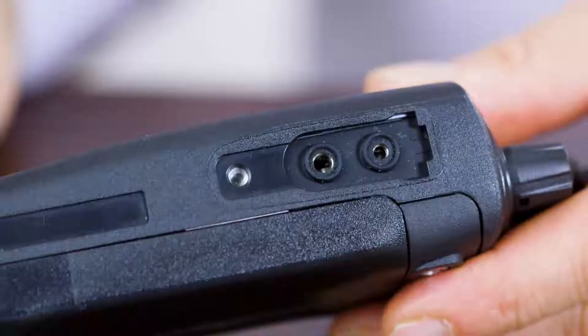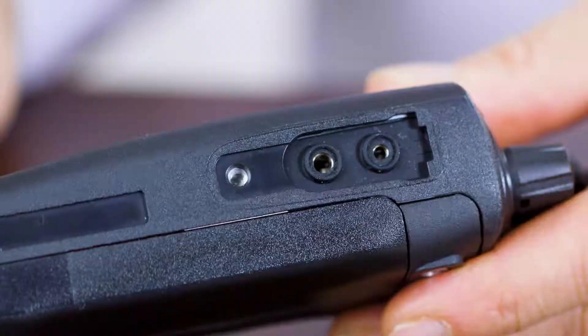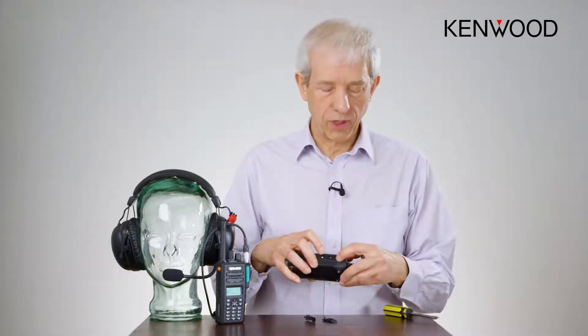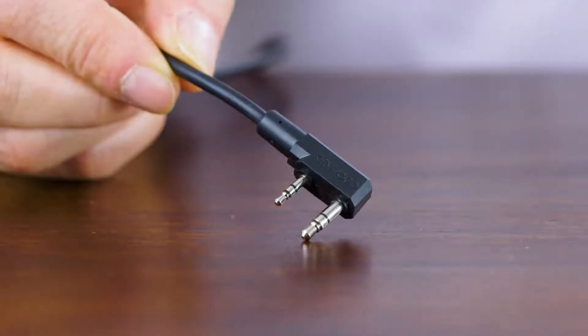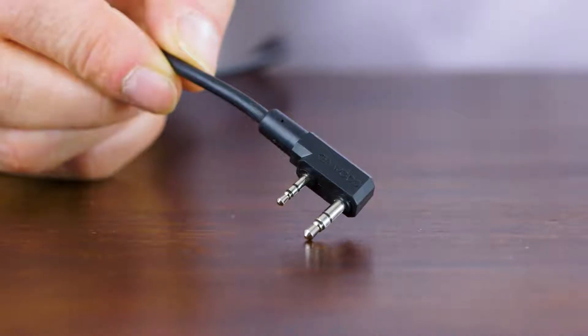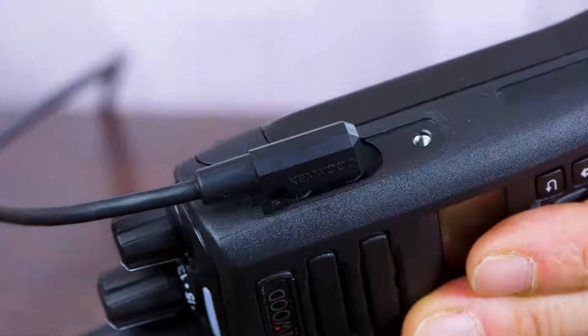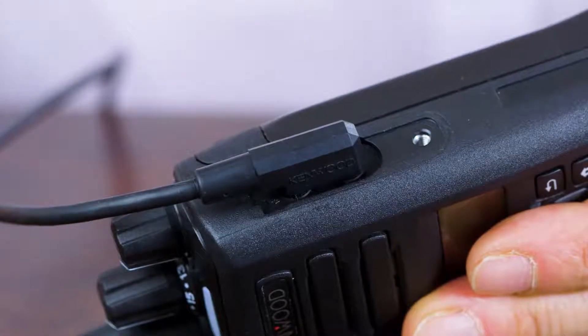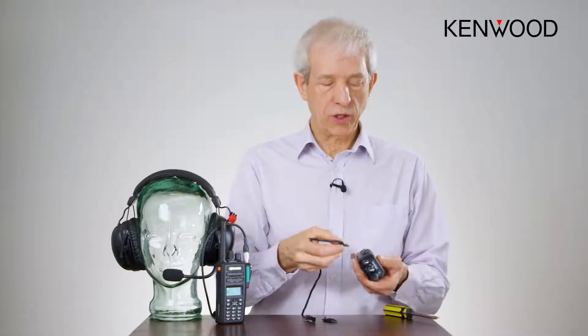The advantage of this is you can remove or add the connector outside in the rain where it's very wet. With the 2.5 millimeter and 3.5 millimeter connector, if you look closely you can see two little rubber seals. As the connector is inserted, those seals are depressed by the style of connector and that pops in and does make a secure waterproof seal.